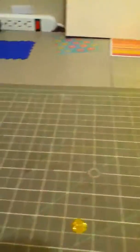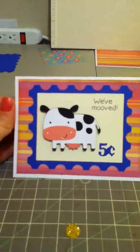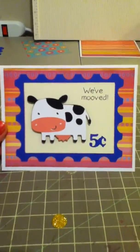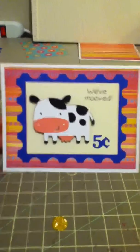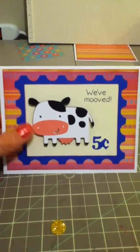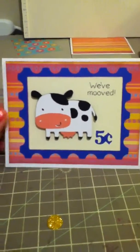My friend who did the yard sale is also moving, so I wanted to have a cute little card for her to give after she moves. I've been loving using all the bright colors, so here's another card with lots of bright colors. I just thought this was so cute. I actually just moved myself and was going to send these out, but everyone had already called me and I'd given out my information. So instead, I made it for her.